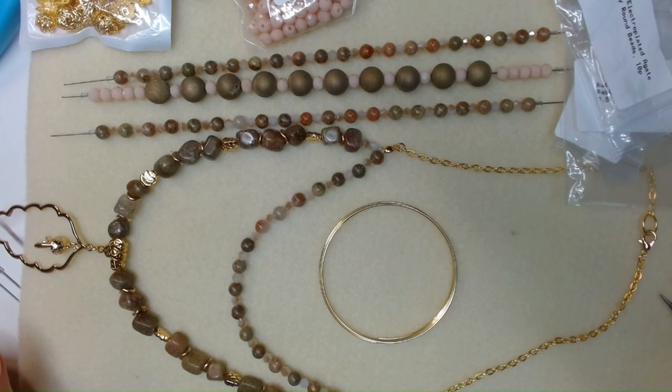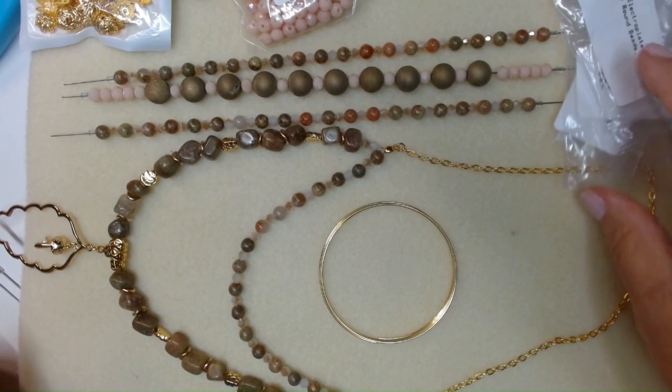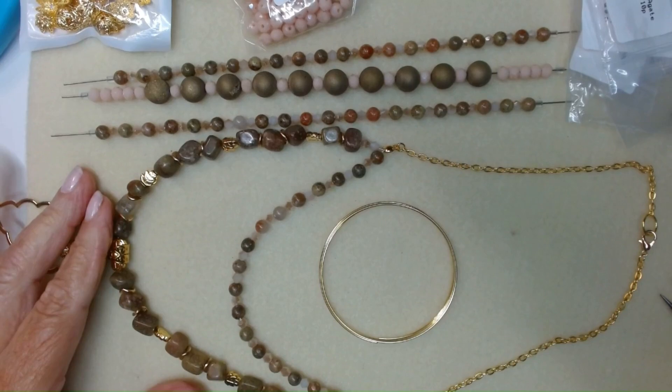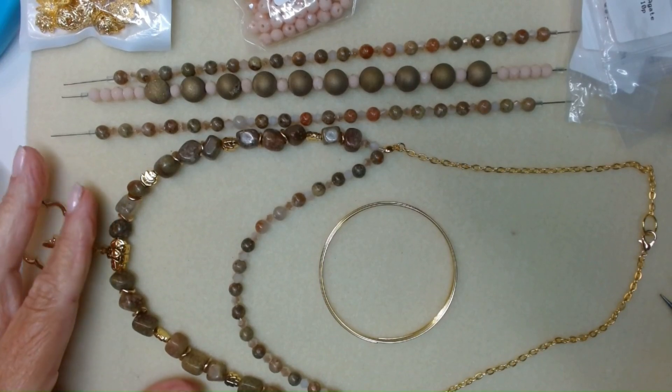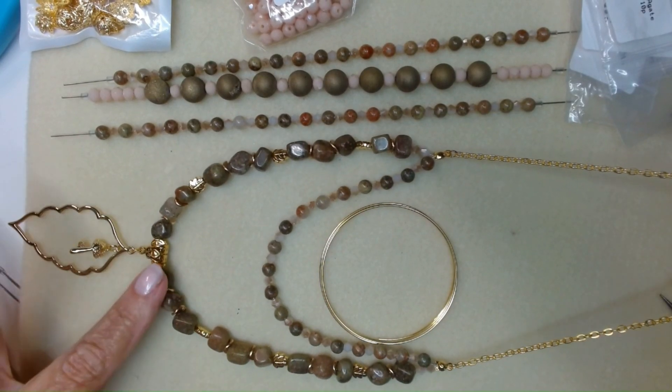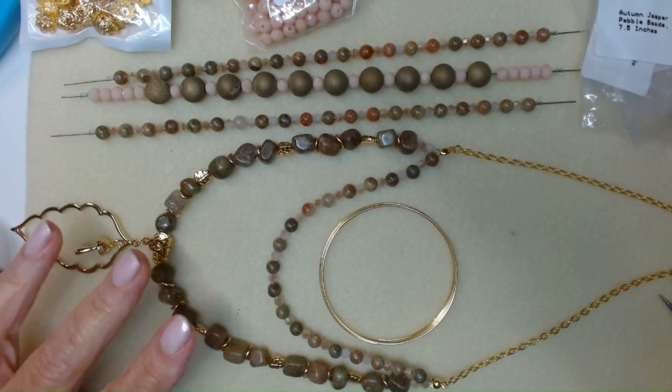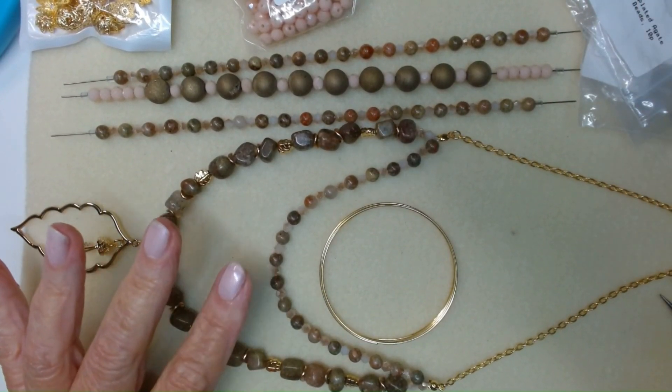Hey everybody, it's Lynn. Today is Tuesday, August 15, 2023. I'm still working with the beads that we received from the Bargain Bead Box August box. Yesterday we made this necklace using the Autumn Jasper nuggets and beads.